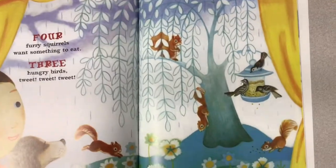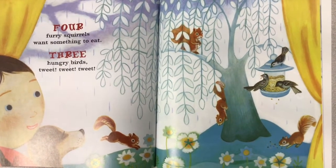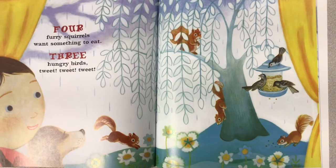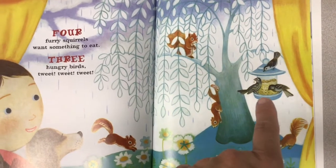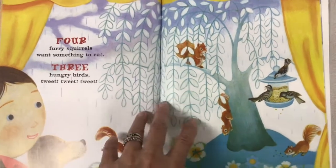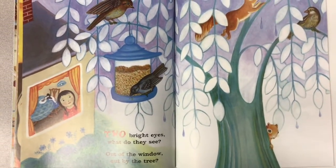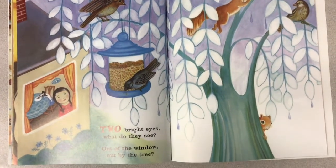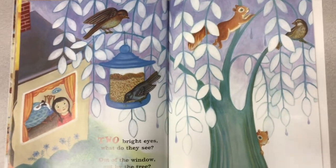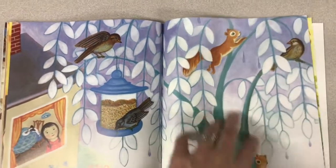Four furry squirrels want something to eat. Three hungry birds. What do you think the squirrels will eat? What's this guy eating? He's eating some of the bird seed that the birds are dropping down. Two bright eyes — what do they see? Out of the window, out by the tree. What do you think they see? I see birds and squirrels and a bird feeder and a tree. I wonder what she noticed.